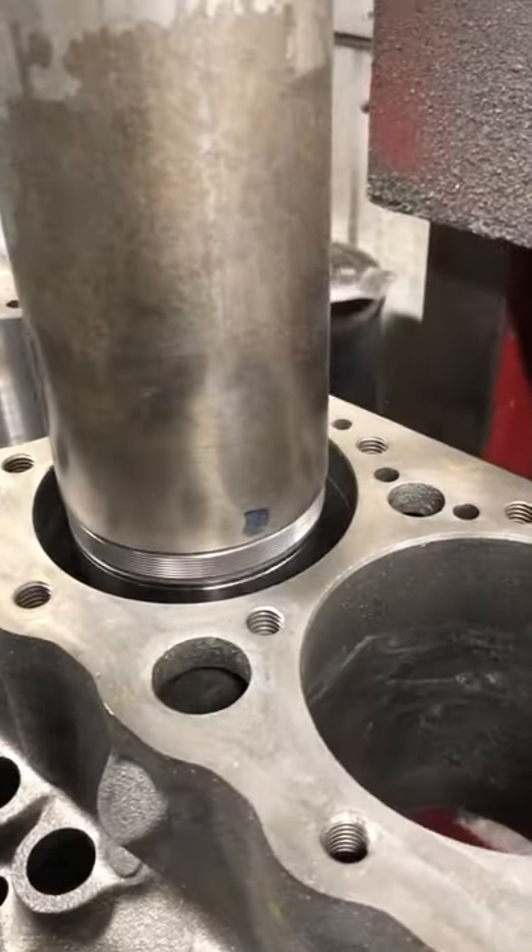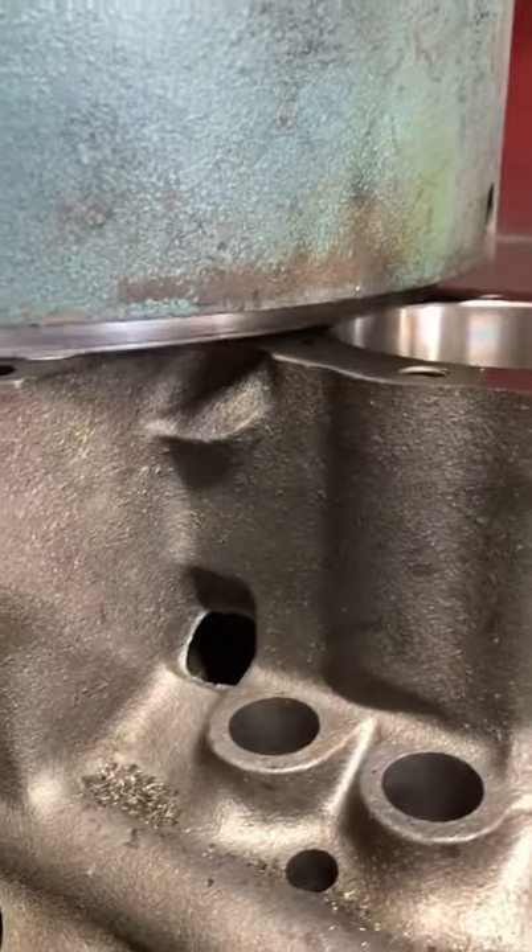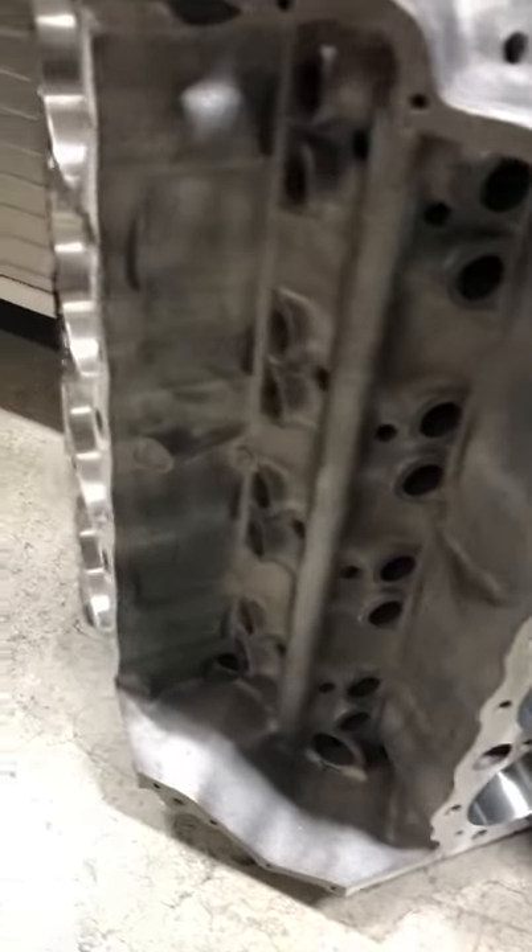We start with boring since the boring spindle is already on the machine, before finishing out machine work with the surfacing spindle to clean and true the surface. Now she's ready to be honed to finish size.